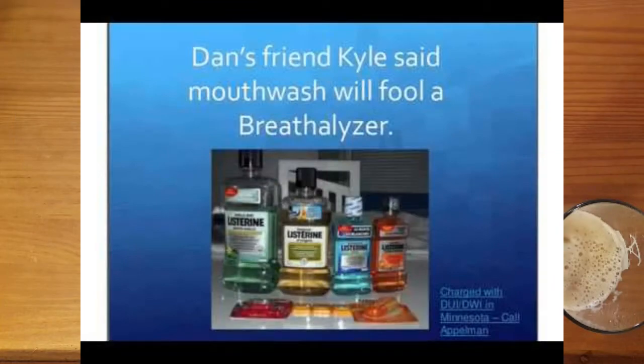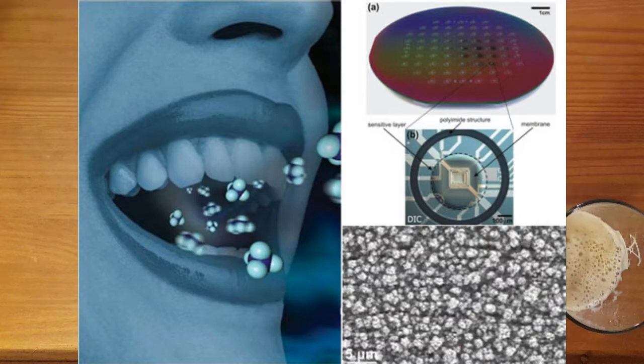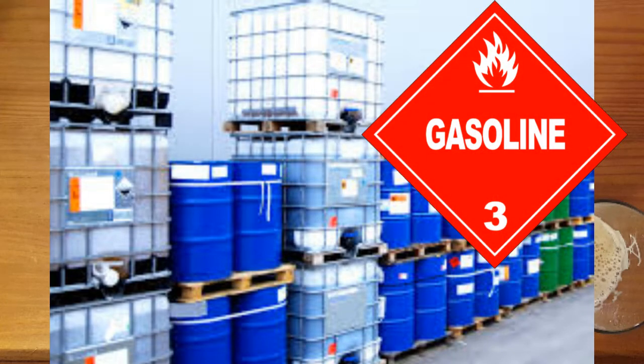Some natural and volatile interfering compounds do exist, however. For example, the National Highway Traffic Safety Administration has found that dieters and diabetics may have acetone levels hundreds or even thousands of times higher than those in others. Acetone is one of the many substances that can be falsely identified as ethyl alcohol by some breath machines. Substances in the environment can also lead to false BAC readings — for example, methyl-tert-butyl ether, a common gasoline additive, has been alleged to cause false positives in persons exposed to it. Tests have shown this to be true for older machines, however newer machines detect this interference and compensate for it.